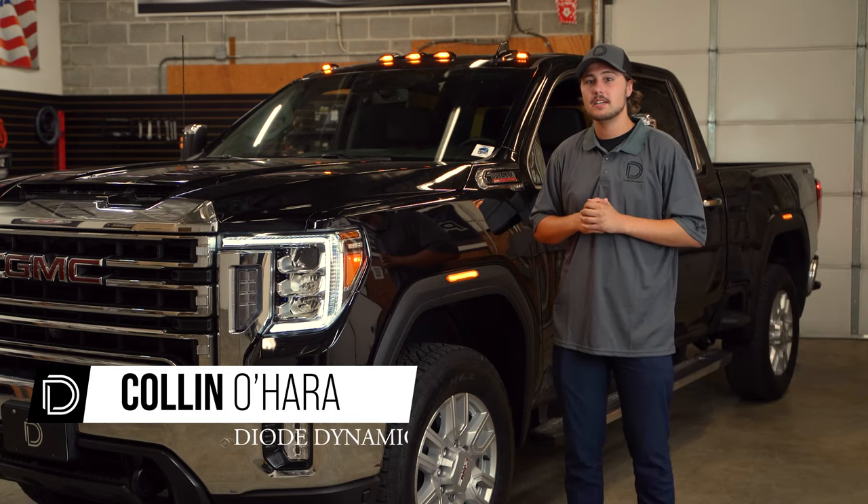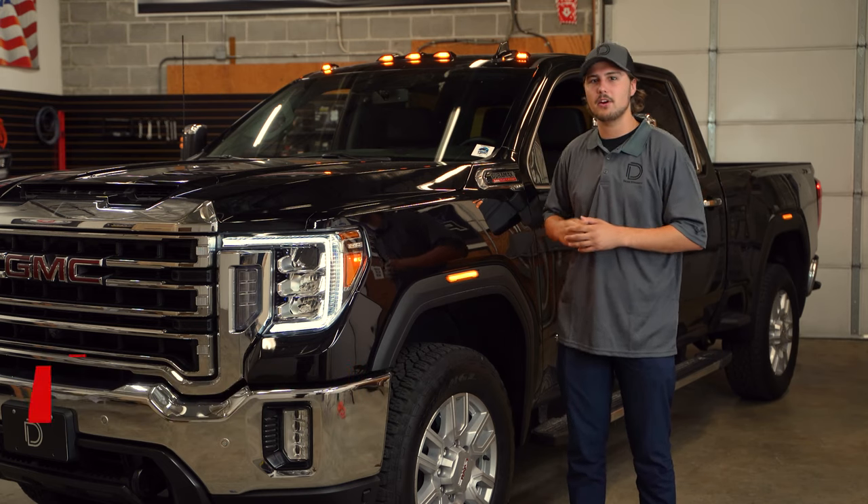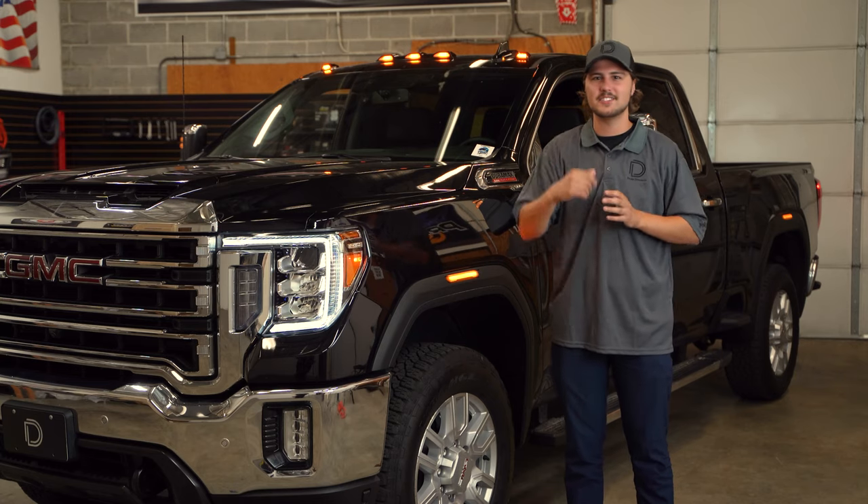Hi, Colin with DAO Dynamics. Today in the garage we're going to be showing you how to install both our standard or sequential LED side markers, like you see here on this 2021 GMC Sierra 2500 HD. Let's get started.